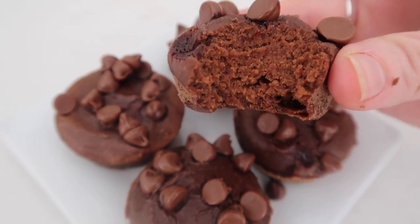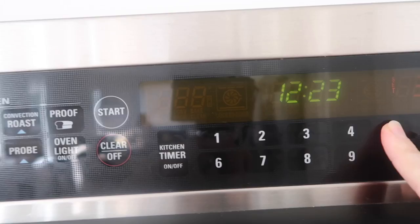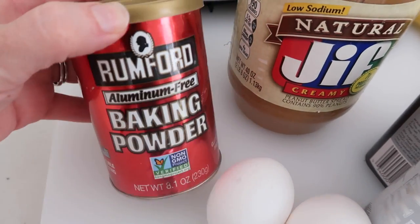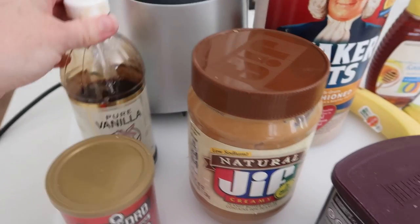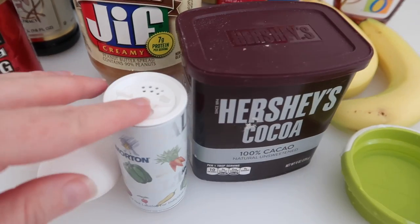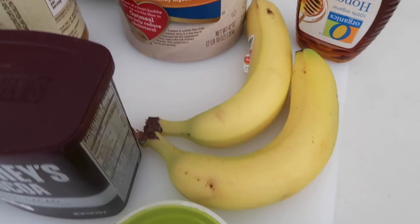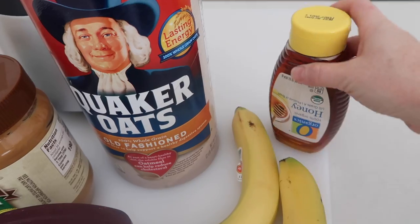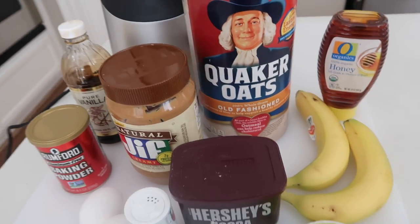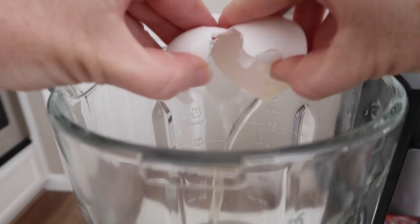For the last recipe we're making blender muffins. Go ahead and preheat your oven to 350 degrees. To make this recipe you'll need two eggs, one teaspoon of baking powder, two teaspoons of vanilla, one cup of natural peanut butter, a little bit of salt, a half cup of Hershey's cocoa, about a fourth cup of water, two bananas, three-fourths cup of Quaker oats, and a half cup of honey. All recipe links are in the description below.